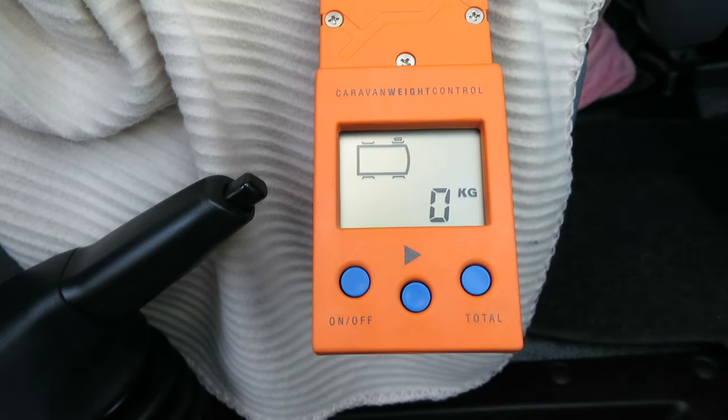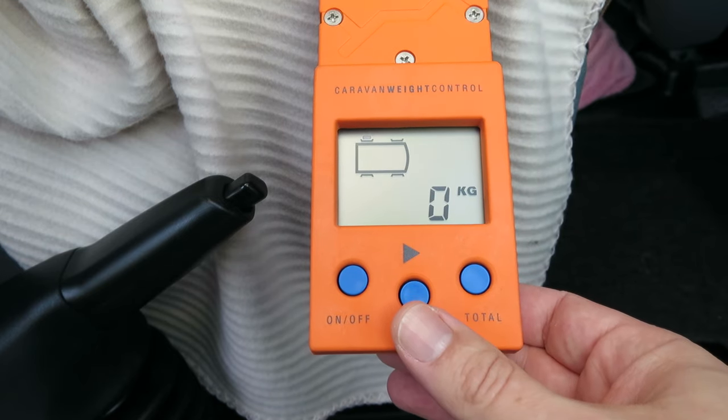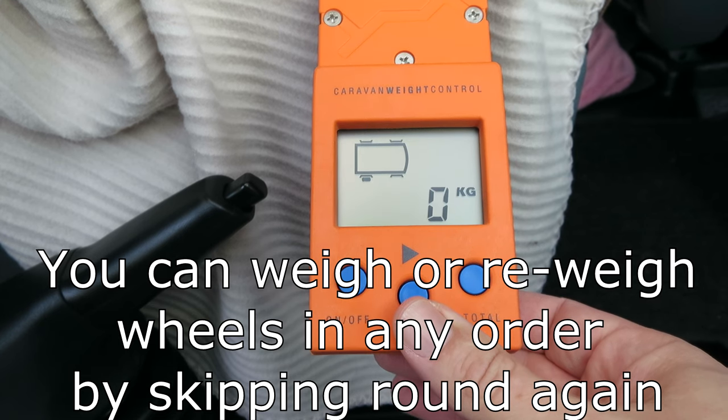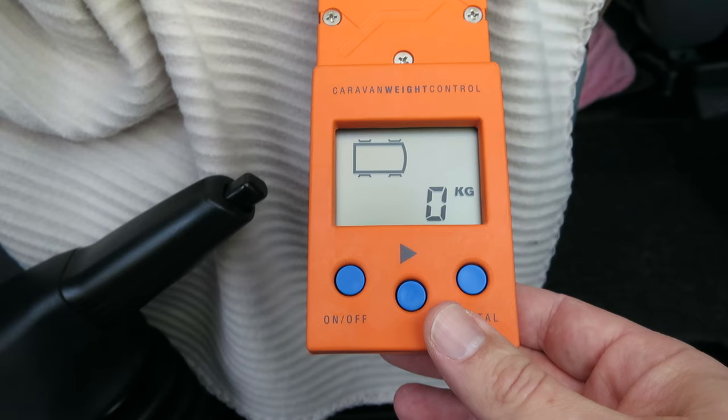This button next toggles between each wheel. You can see it's flashing front left, so you weigh that wheel. When you've done that you do the back left, front right, back right. When you've done them all, the total button will give you a figure. So let's run through that now.